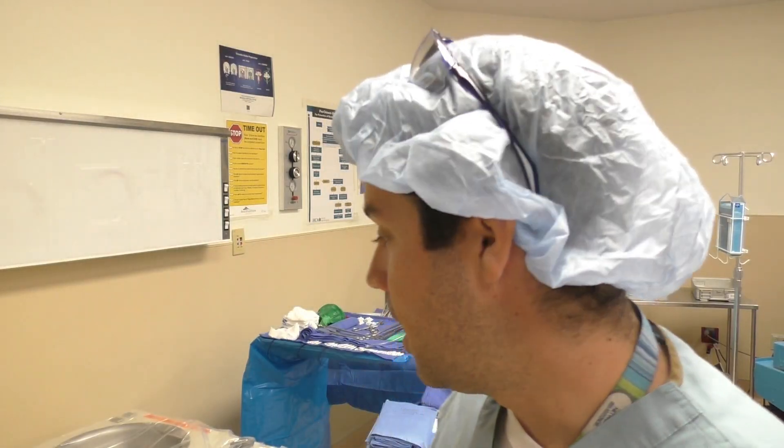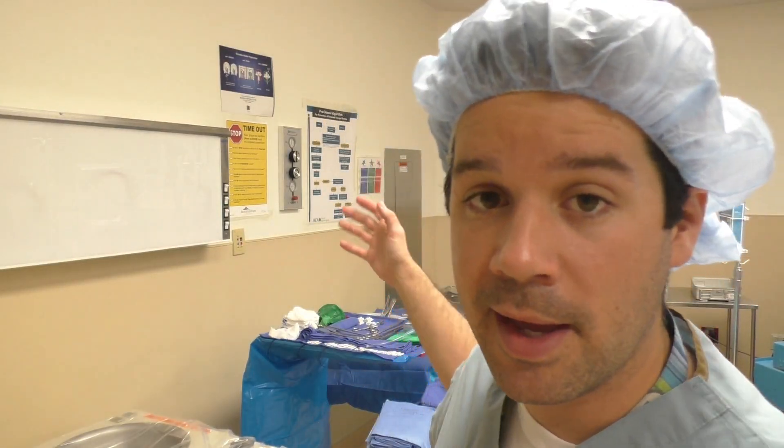Welcome back to another surgical tech tips video. We had another cancelled case, surprisingly. Usually it doesn't happen this often, but I'm glad for it — at least I can use the setup.